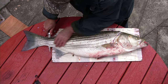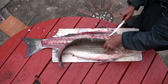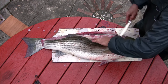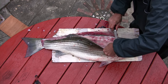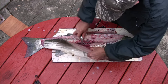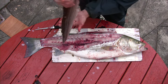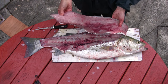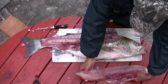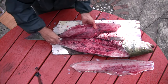What he's done is cut right through, and now he simply works his way along that bone right to the tail. We continue cutting right to the rib cage, and then he cuts that fillet right around the rib cage, down to the belly. And there you have one beautifully boneless fillet. Now we're going to flip it over and repeat the same process on the other side.